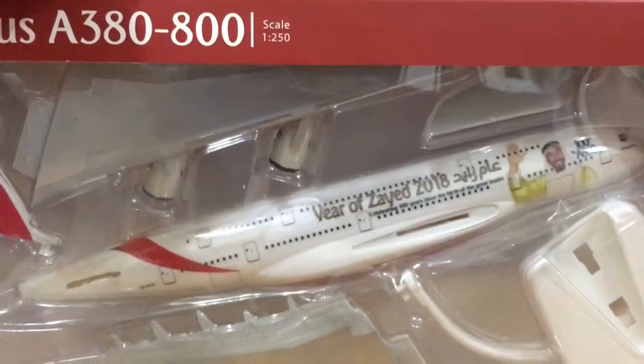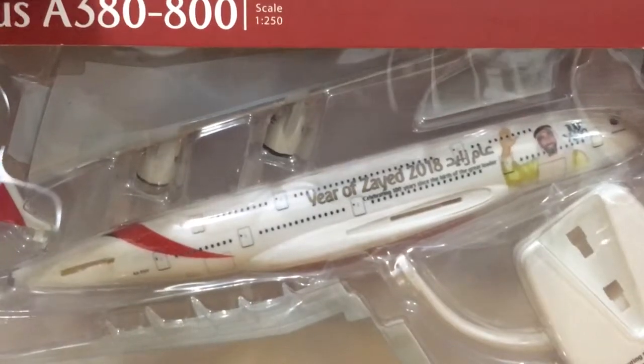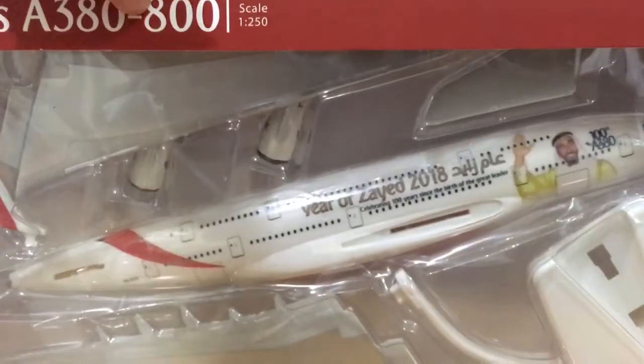Actually, when I got this today it was the last model. I'm not sure if more will come, so I'm very lucky to get this model.